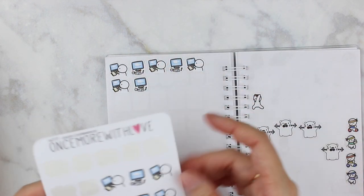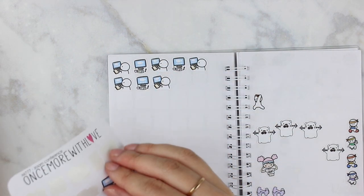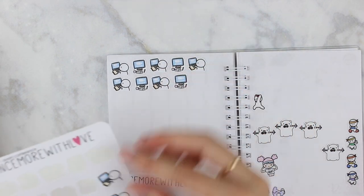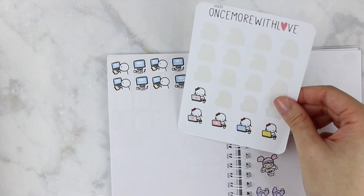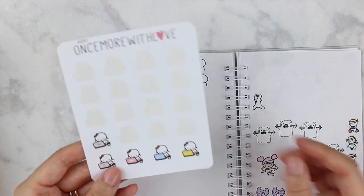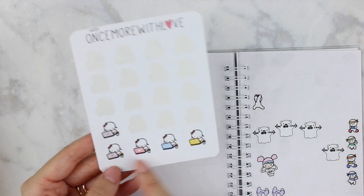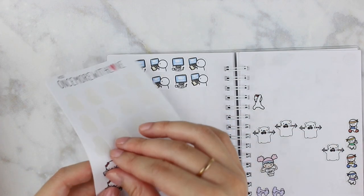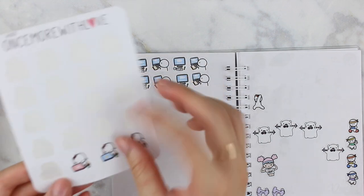I usually do about five stickers and then move to another sticker book to get more variety, but considering the times I'm going to do ten. These are really cute as well. I wonder if I'll have a kit where I have all of these colors. I have exactly five left on this sheet, so that's perfect for a work week.